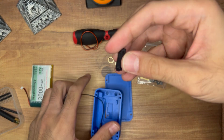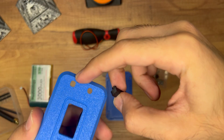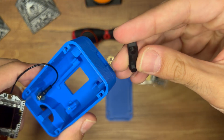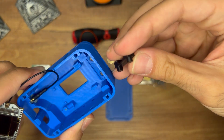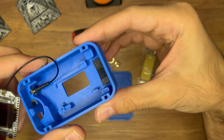Now we'll add the buttons. The buttons only go in one way — one is slightly square-shaped and the other is circular, so line them up with their respective cutouts in the case. The square one goes in the bottom position.